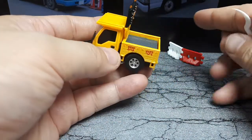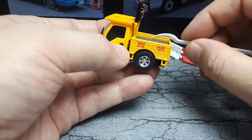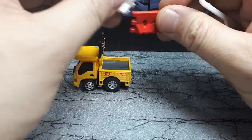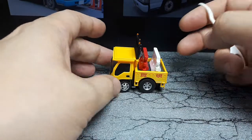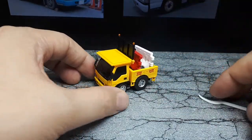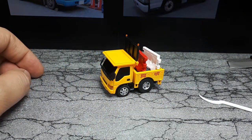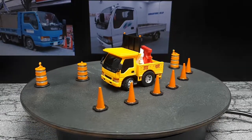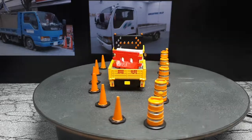The only criticism I have is I wish the bed of this was deeper. It's such a shallow bed it really doesn't want to hold much. Granted it's a cartoon car and all, but I'd like to put some stuff in it. I'll probably put some sticky tack poster putty to hold those barriers in. I put some poster putty for those barriers and then added some 3D printed barriers to put in this display.